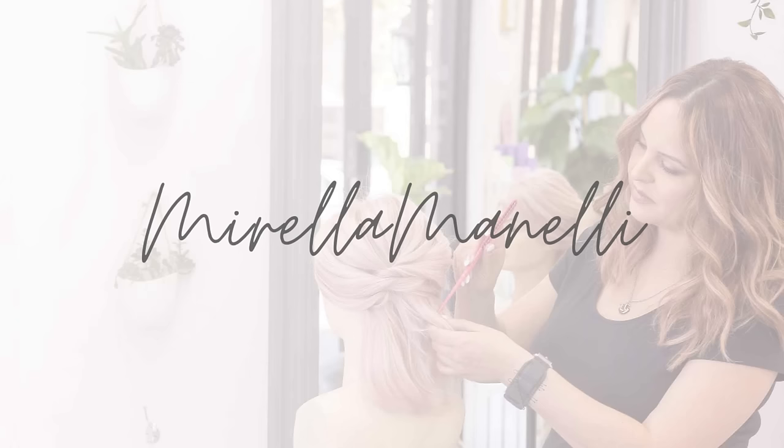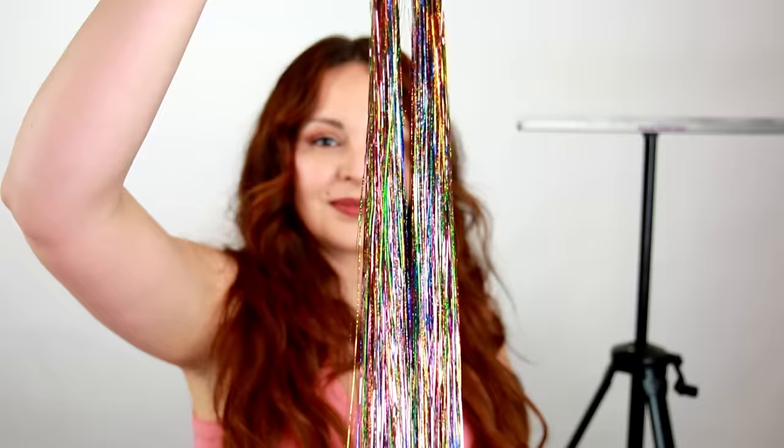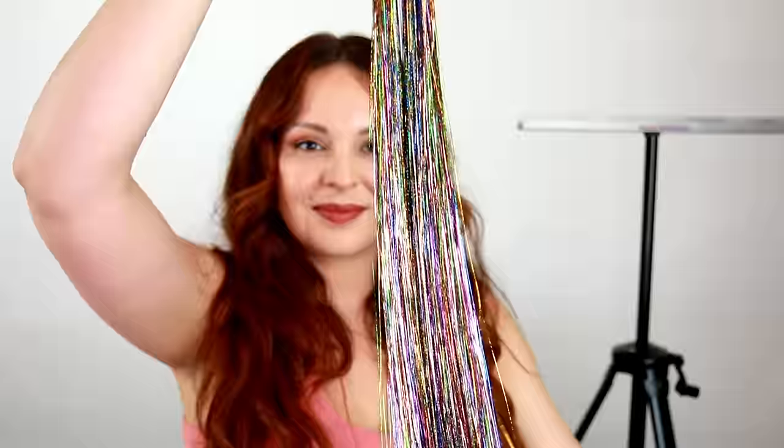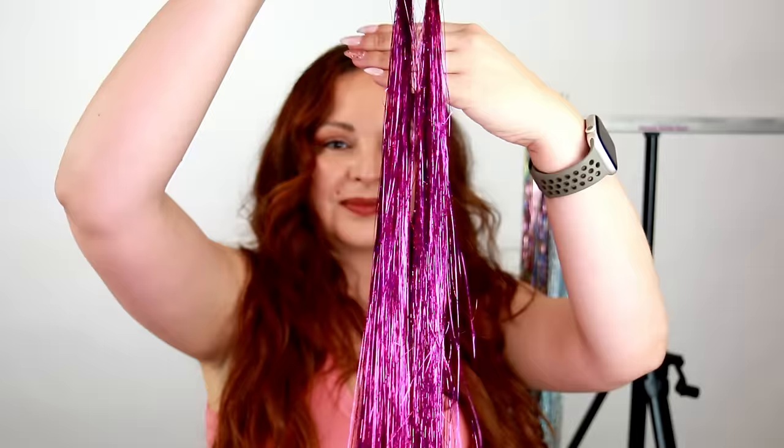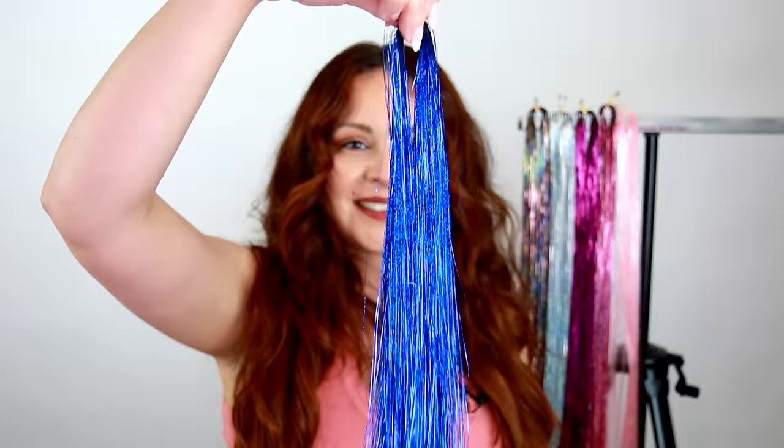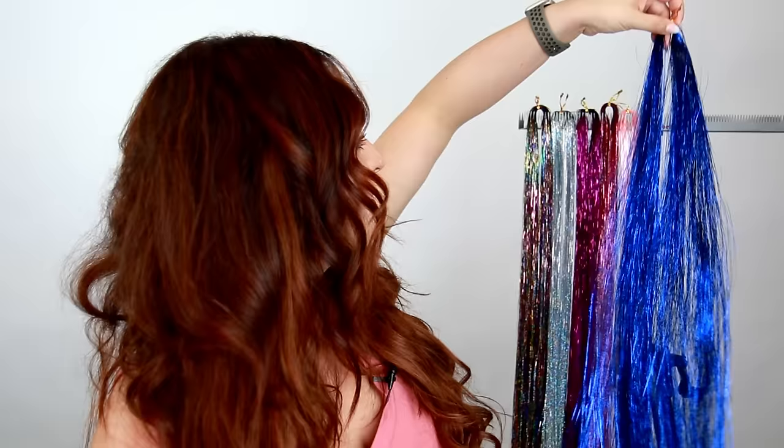First, let's talk about the six different colors that Donna Bella Hair Tinsel just launched. The first one is the colorful one — it has an array of different colors and looks great on almost anybody's hair color. Then there's silver, super shiny, then plum violet pink which almost looks like a coral pink, and finally blue. Tinsel is a fun way to add shimmer or sparkle for a special occasion or just because, and there are lots of different ways to install them.